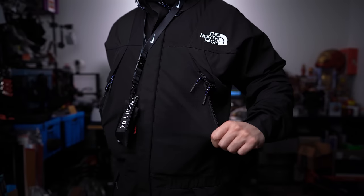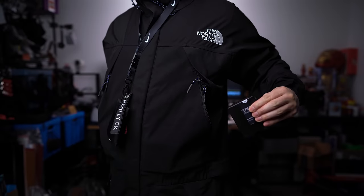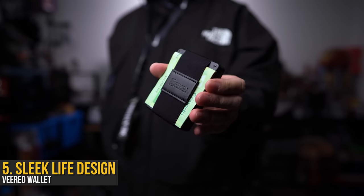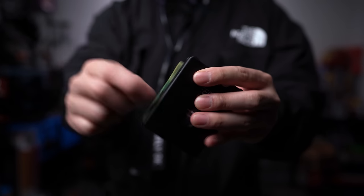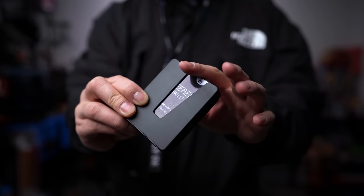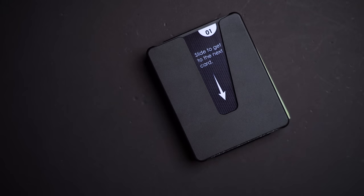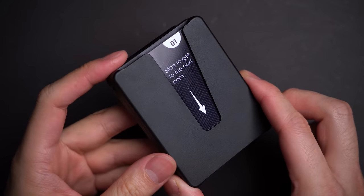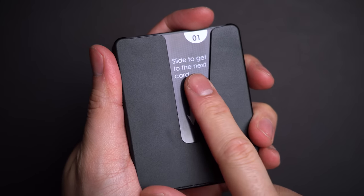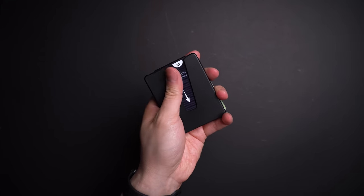Moving along to the other pocket, an EDC staple: the wallet. This one from Sleek Life Design — the Veered wallet. All I have to say is it's nothing I've seen before, but I love that I found it. It's got this square shape you don't typically see in a wallet, and combined with an all-metal frame, it gives it a total blackout Pokédex vibe. However, it's this strange asymmetrical cutout that slightly triggers me, but it's designed to allow you to easily swipe your cards downwards and upwards.